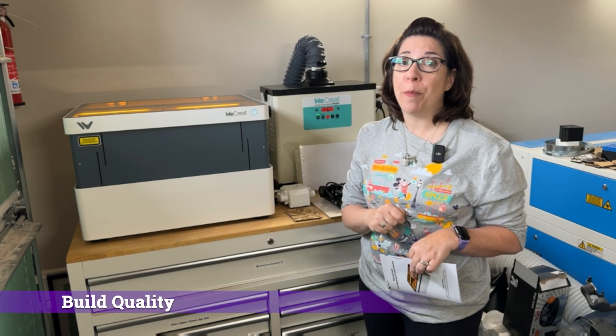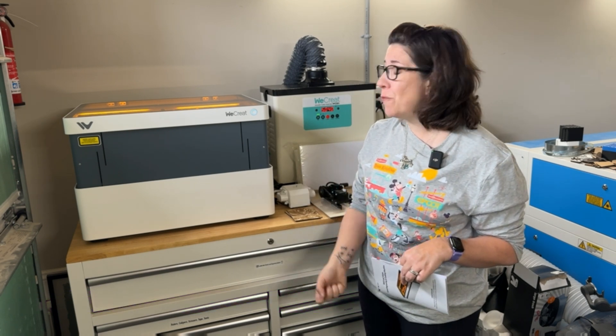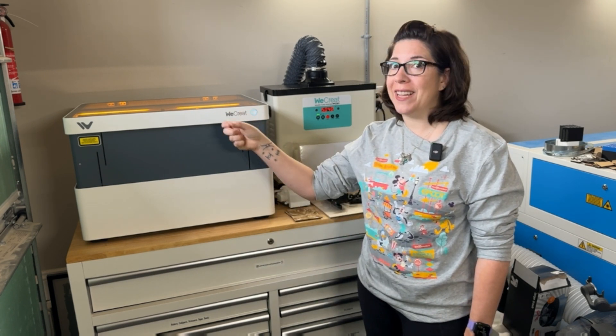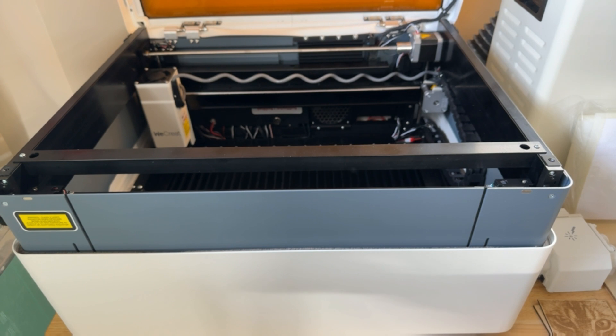Since it has moving parts other than the laser head itself, I want to emphasize it's built very well. I'm going to knock it again because it's metal — it's all metal, not plastic except for the top. So let's take a look at the inside of the machine.